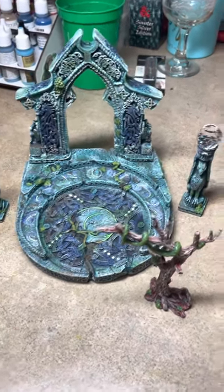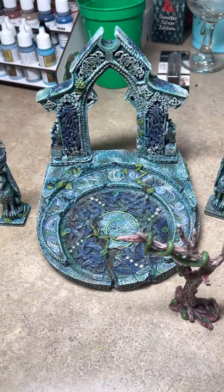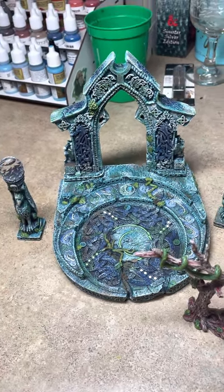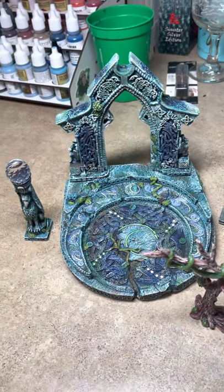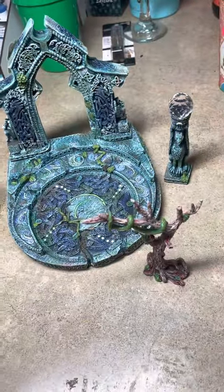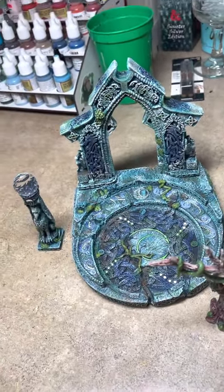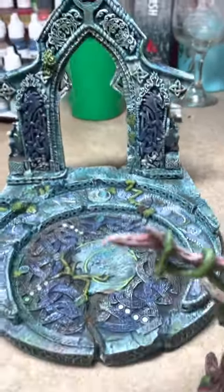Hi everyone! I have decided to do another video and show you guys the Moonlit Arch, and also show you some of the terrain trays that are older versions with the texture mat on top, and show you how they hold up when some of the magnetic pieces are placed on them. But first, let's look at this beauty.